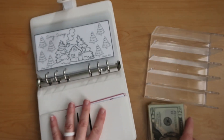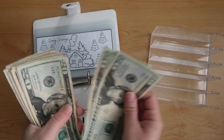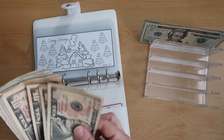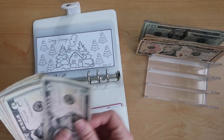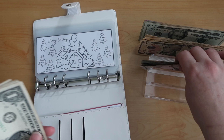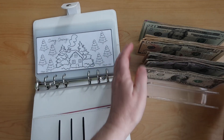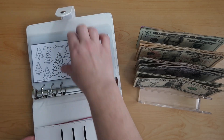So we're going to stuff through some of this. We have 20, 40, 60, 80, 100, 10, 20, 30, 40, 50, 60, 70, 80, 5, 95, 200, 5, 10, 15, 20, 25. So 225, 26, 27, 28, 29, and 30. So we have $230 to stuff in our winter challenges.